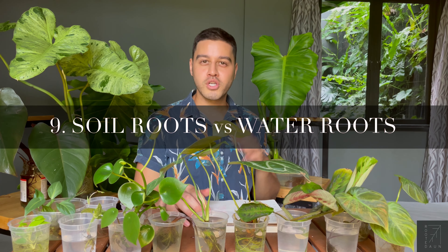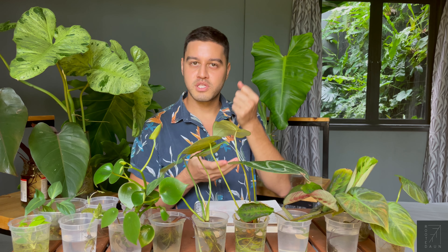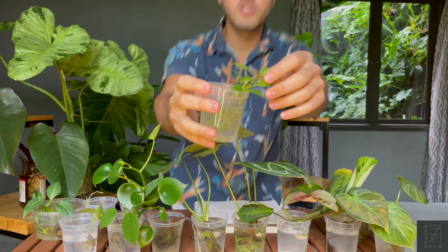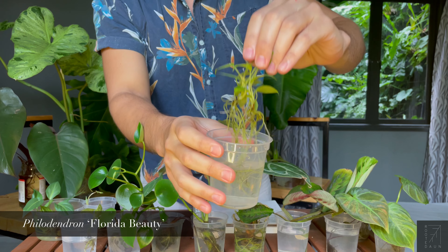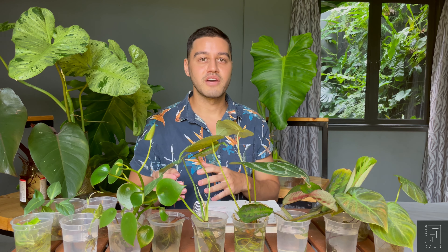I'm sure some of you already know this, but for those who don't: there are two types of roots — water roots and soil roots. Plants from the soil cannot be taken out and plonked into a jar of water, because all those roots will rot. Whereas if you already have water roots, like this Philodendron Florida Beauty over here, once placed in the soil, those roots will be converted over to soil roots. So one thing good about propagating your plants in water is that when you do transfer them back into the soil, they will have a higher chance of survival, rather than just taking a cutting or trying to save your plants in a new batch of soil.